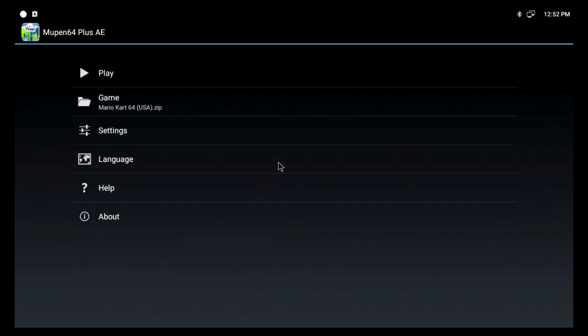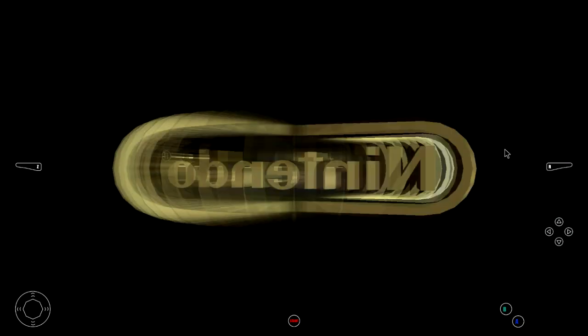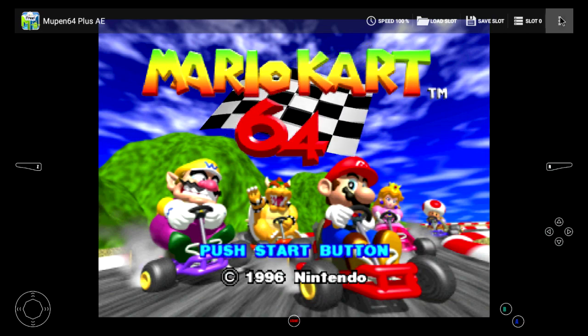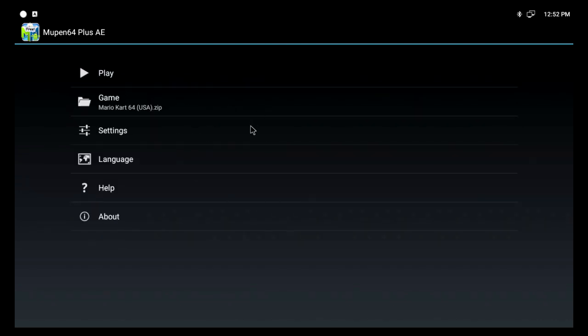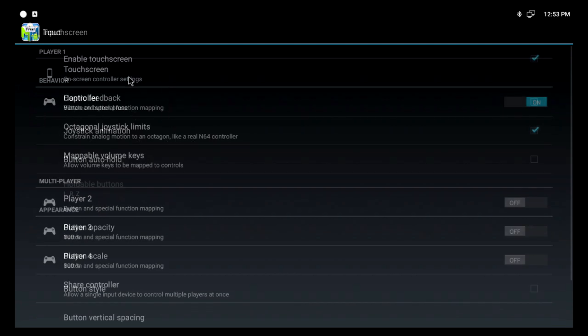Back we go — let's try playing it. One more setting I forgot: you've got to turn off the touch controls. You can bring up the menu with the menu button. Go into Settings, then Input, then Touch Screen — Enable Touch Screen: off.